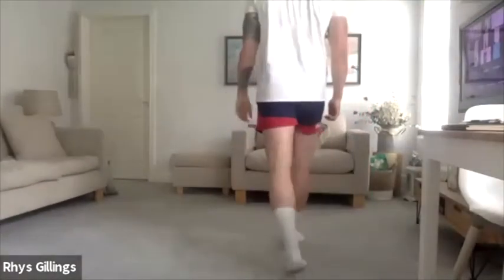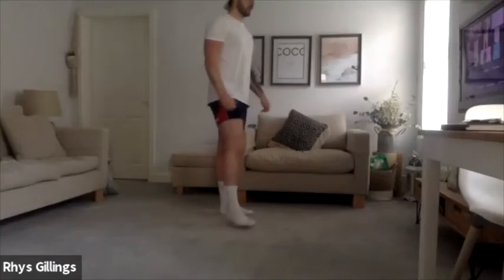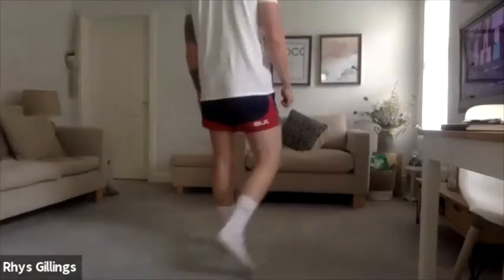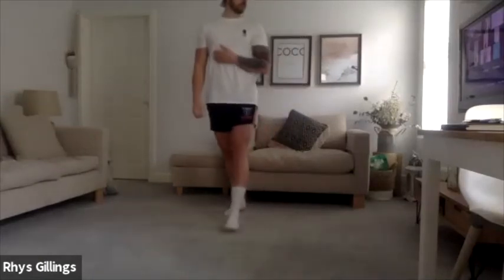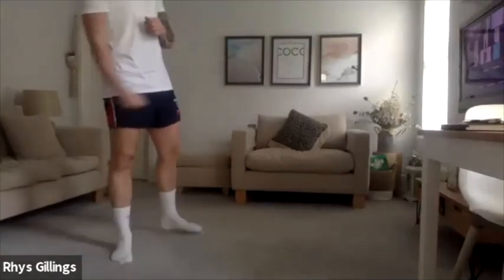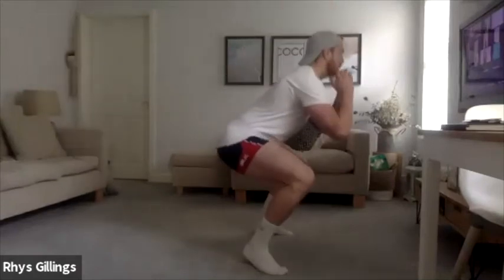Squat down, come up. Good, well done. Awesome guys, 25 seconds on this. Nice consistent pace, well done. Good, excellent. 5, 4, 3, 2 — into your squat pulses.